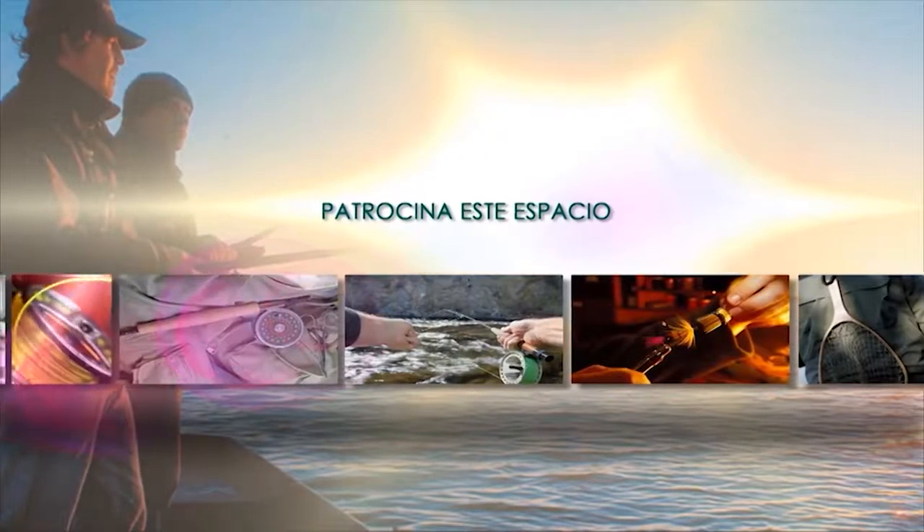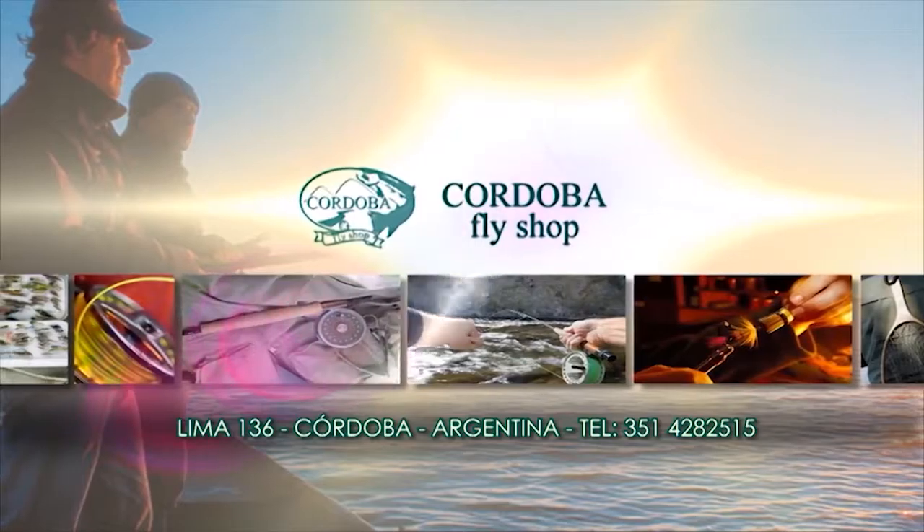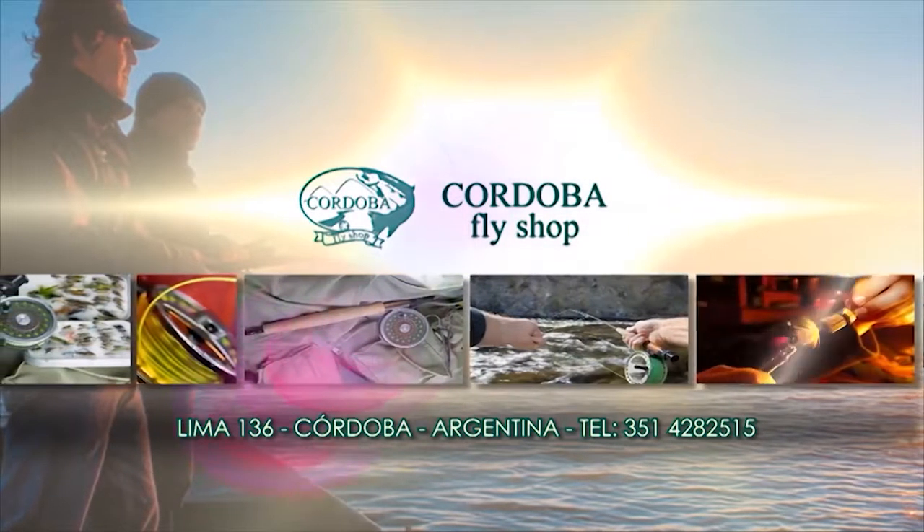Patrocina este espacio: Córdoba Fly Shop, todo para la pesca con mosca.